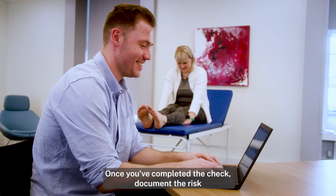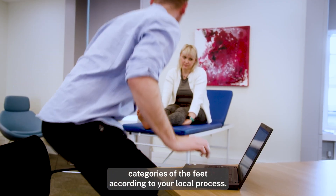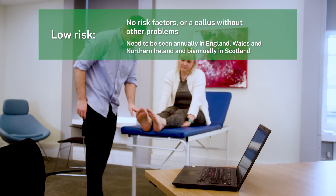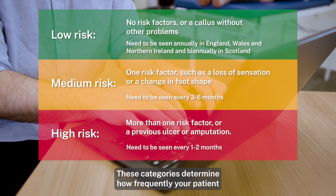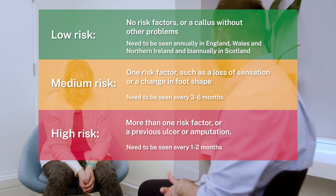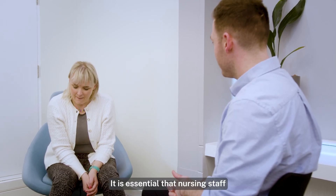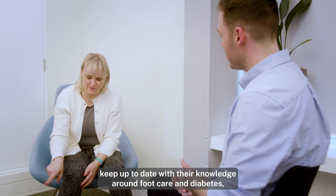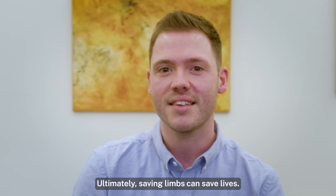Once you've completed the check, document the risk categories of the feet according to your local process. Usually these are low, medium or high risk. These categories determine how frequently your patient will need to be checked. It is essential that nursing staff keep up to date with their knowledge around foot care and diabetes and follow local policy and process. Ultimately, saving limbs can save lives.